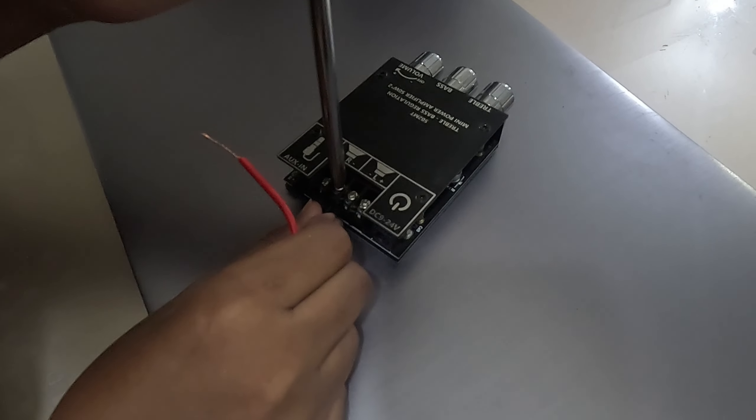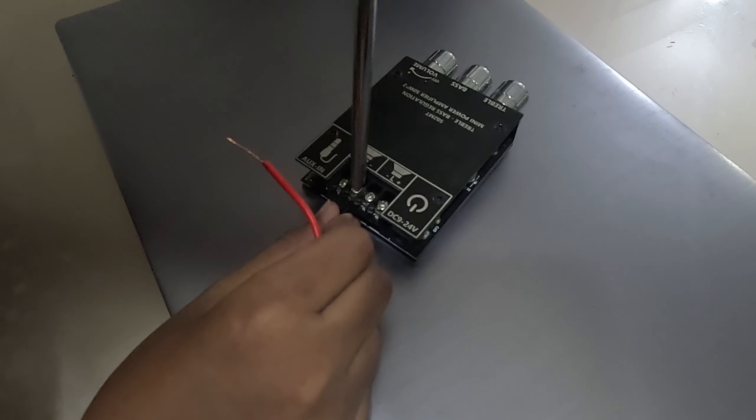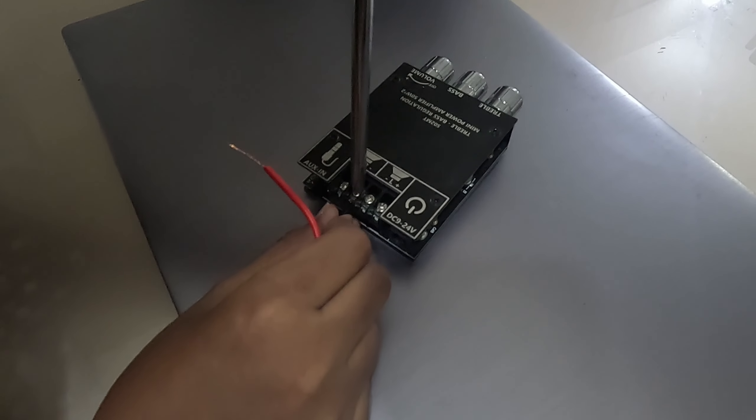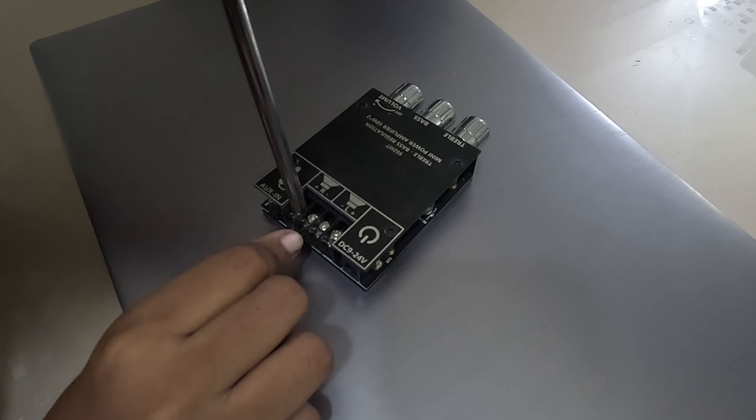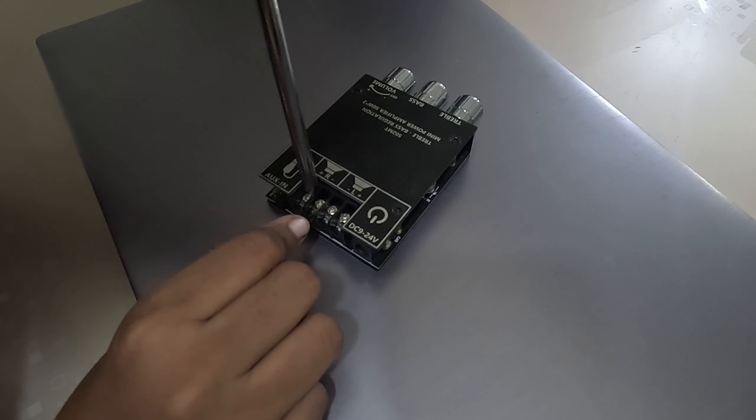Make sure the connections are secure and don't touch them, because at high frequencies you might get shocked — they are DC but they become AC by the frequencies.